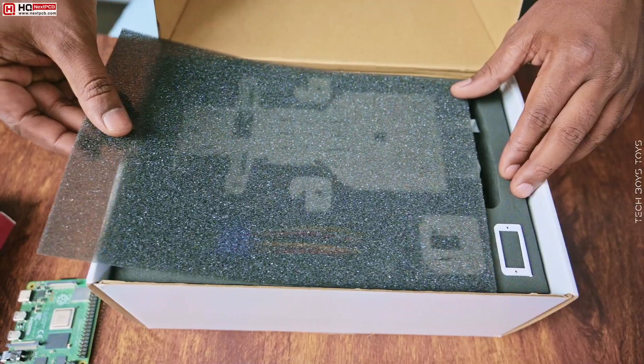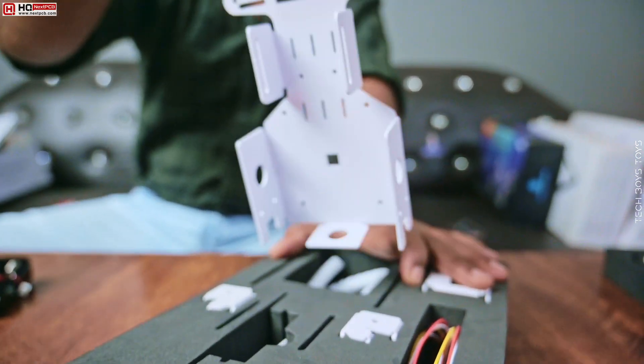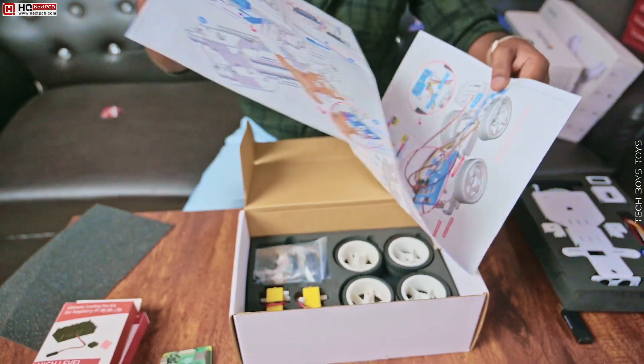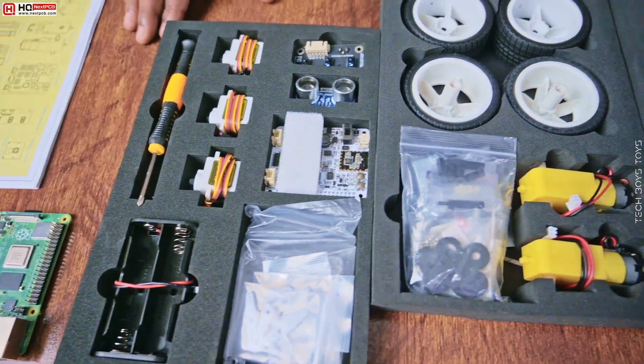First of all, get started with the DIY assembly process. At first glance, the packaging is really awesome. All the parts are made of metal. You assemble this kit by following this user guide, but you can easily make this car by following this video also. They are providing high-quality parts along with all the screws.